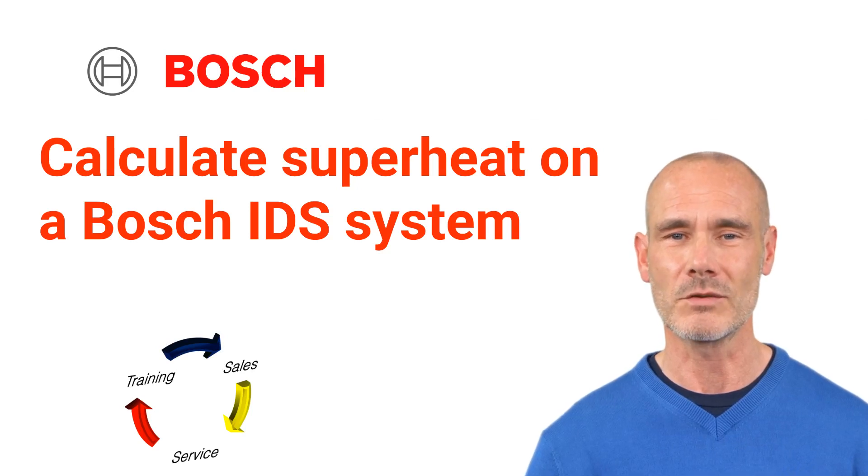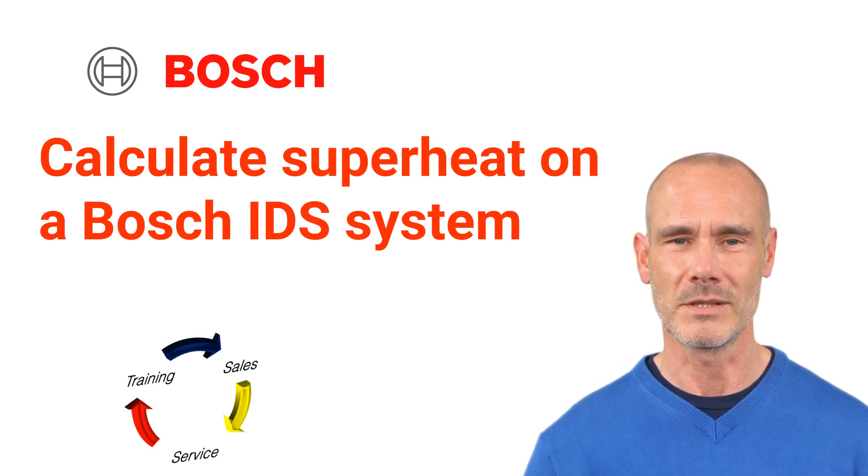Welcome to TSS Associates' Troubleshooting Guide for the Bosch Inverter Heat Pumps. Today, we'll show you how to calculate superheat on an IDS system. Let's get started.